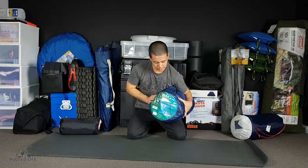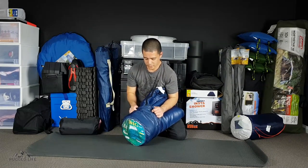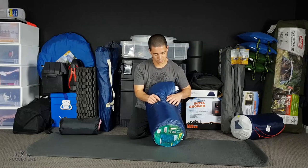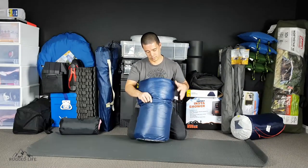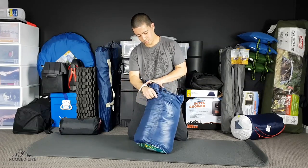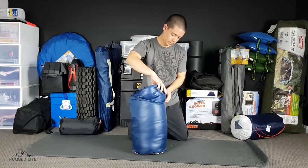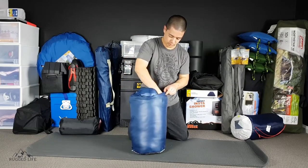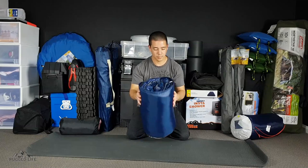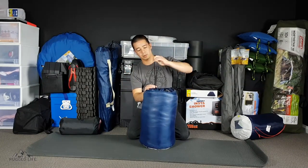So I just tuck it all in like this, make sure it's right at the end, and I can slowly go around and push it in while I'm going around. Just like that. And we can seal it off like that.